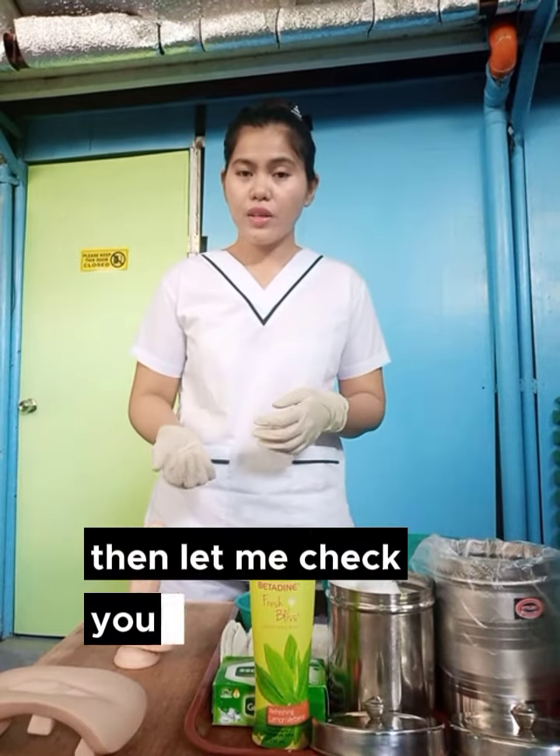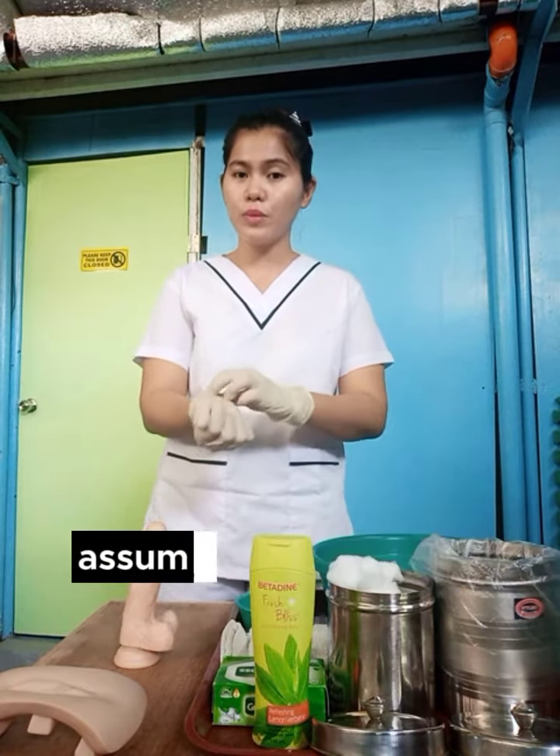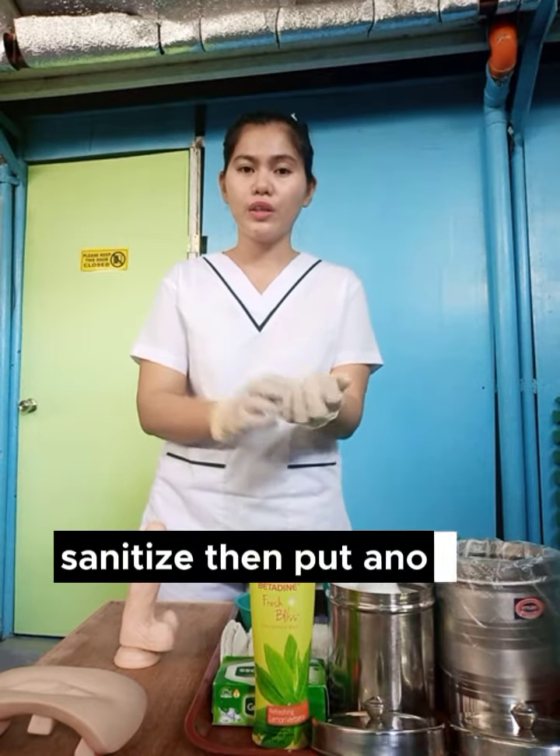Let me check your vital signs first, sir. Then, assuming the vital signs is normal, assuming I remove my gloves, wash my hands, sanitized, then put another gloves on.